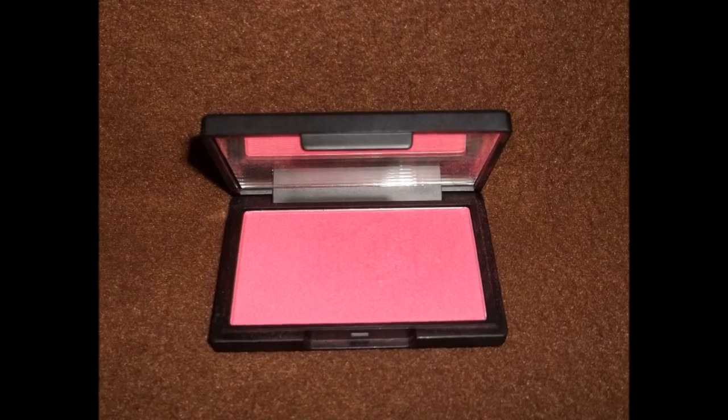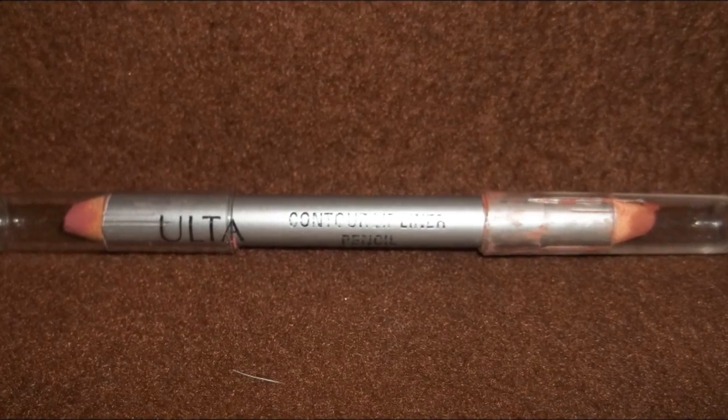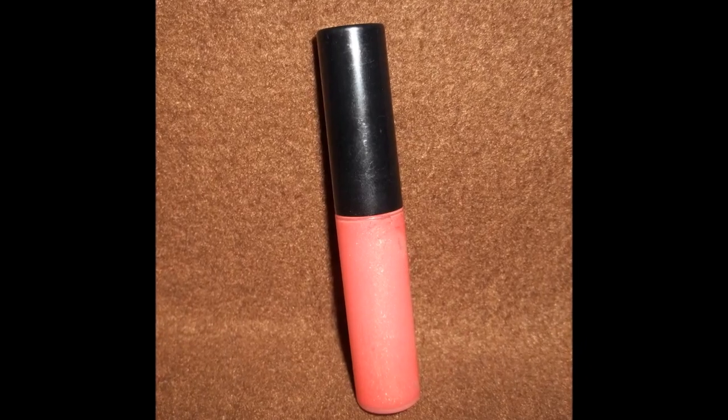I decided to use a pretty corally, kind of sparkly blush just to kind of counteract the darkness of the eyes, and then brighten it up even more with a little splash of a hot pink blush on top of the cheeks. For my lips I went with a really nude color just to help not battle so much against the eyes, but it actually compliments the look a lot — especially with putting this coral lip gloss over it, which ties the whole look together.